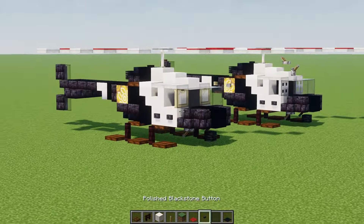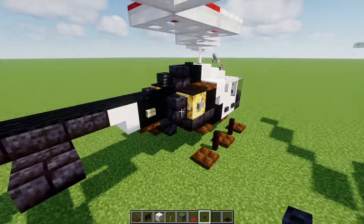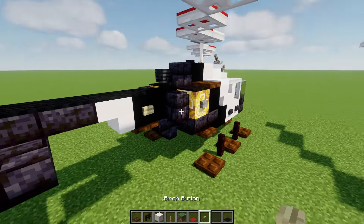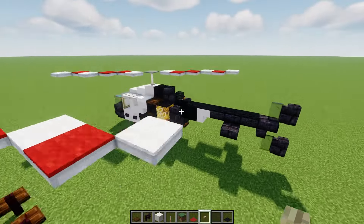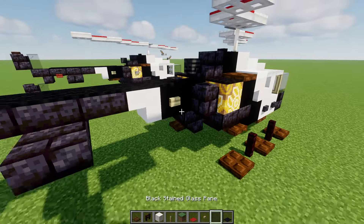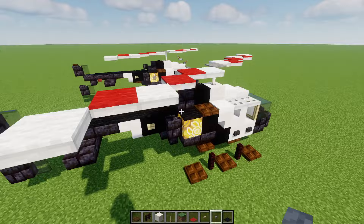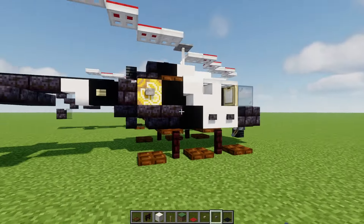Of course if you're building this you can make it flying — you don't necessarily have to build it on the ground. Then we'll add in a birch button on the side of this, and a stone button on the side of the glazed terracotta, the yellow part, just like that.